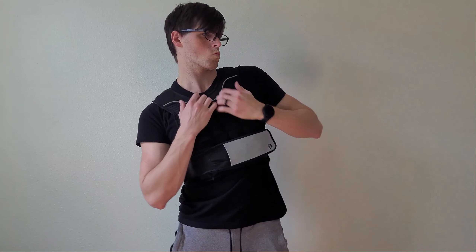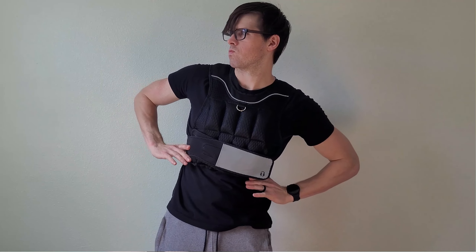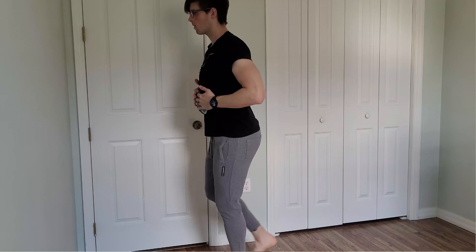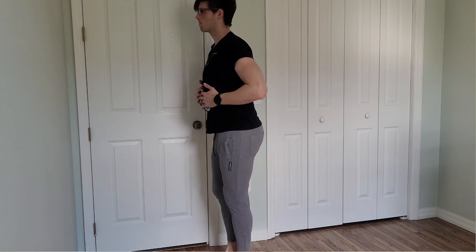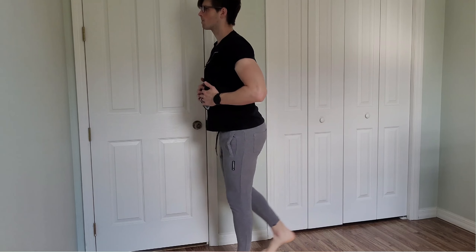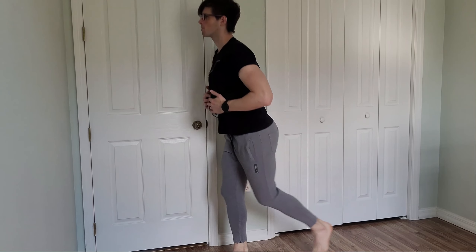Now let's talk about my weight vest. Surely it's a fashion statement, but it's also a versatile tool for adding resistance to bodyweight exercises. Squats, lunges, and even walking become much more intense without needing to load my arms and shoulders or keep a barbell around the house.